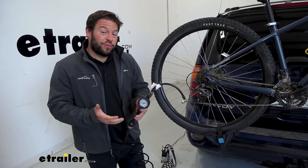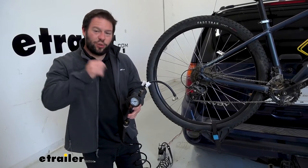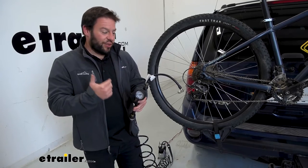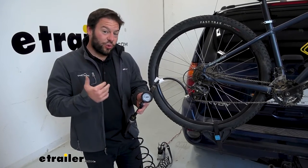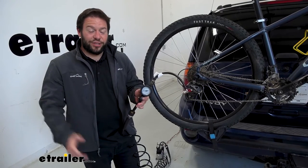Another nice thing about this compressor: it's going to be great for seating tubeless tires. So instead of using an air pump that just pushes a little bit of air at once — which can make it hard to seat the tire — with this it's going to charge up to 120 PSI in the compressor, so you can blast that air in there, seat the tire, and be good to go.